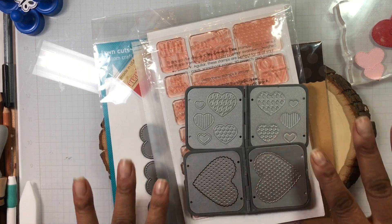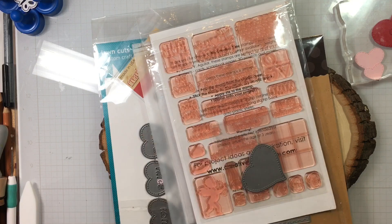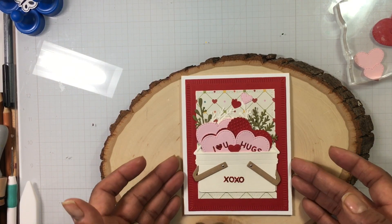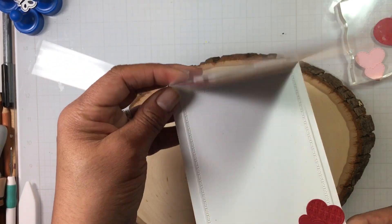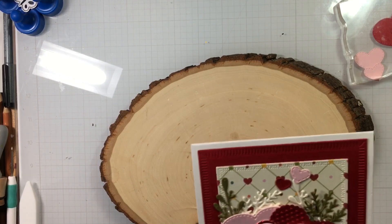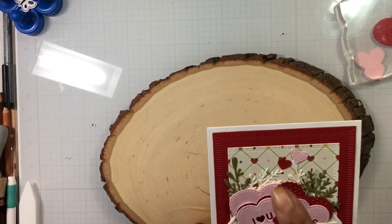This Sizzix die is like vintage. Alright, without further ado, let me show you the card that I created. Here is the card — I did finish it on the inside with some of those hearts too. This paper here is K and Company, and this paper pad is probably from 2011.